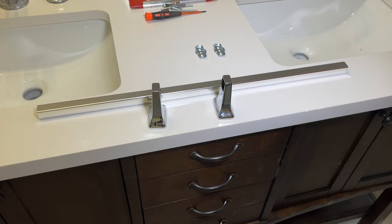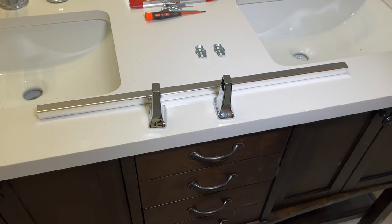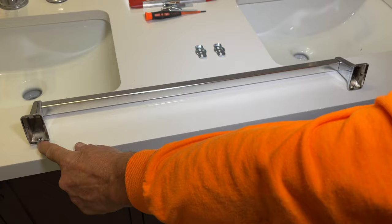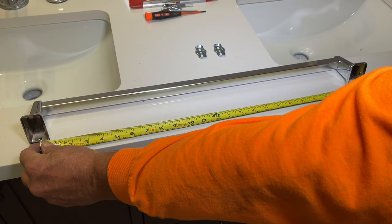One thing you need to know is how far apart to put your brackets. The easiest way is to take your bar, stick your brackets on them, make sure they're not twisted in or out — just on there nice and straight. Then just measure from center to center. On this one it is 23 and a half inches, so 23 and a half inches is where your bolts are going to go.